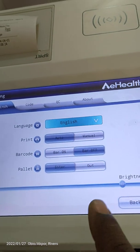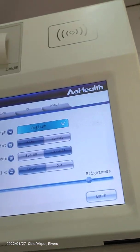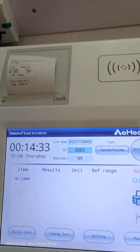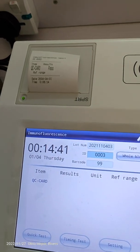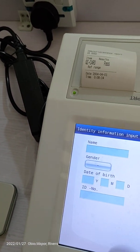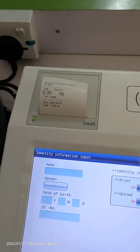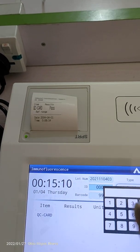Now I want to retract the pallets. Go to settings, go to pallets, click enter — it goes in. Close the pouch and go back. To power off the machine, if you are doing any tests you need to choose your sample type — serum, plasma, or whole blood. You can also enter more patient information: type the name, put the gender. You can change the ID number as well. After that, go back and continue your tests.